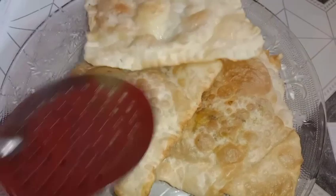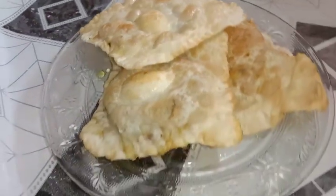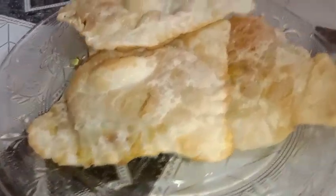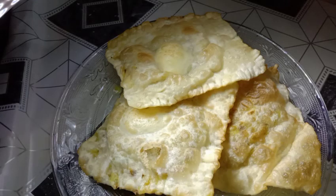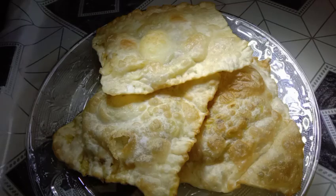Now we are ready to cook it in the pan. Let's try it and enjoy it. I hope you enjoyed this channel. Subscribe, share, and I will see you in the next video. Bye.